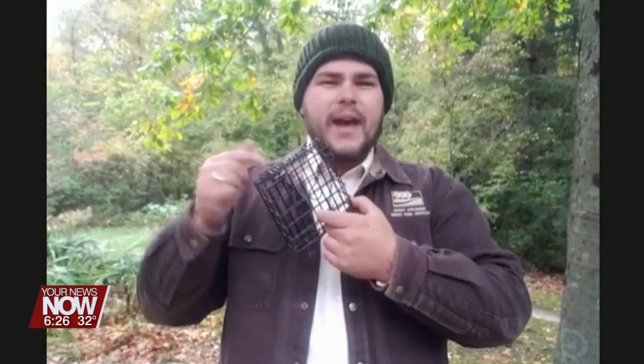And suet cakes as well. Suet cakes come in these little packages — you put them inside wire cages like this. It's rendered beef fat mixed with some seeds. Those are the three types of food that I always have available. If you're only going to choose one, choose black oil sunflower seeds — all the birds like it and it's going to give you the most bang for your buck. So put your feeder outside your window, fill it with black oil sunflower seed, and just sit back and watch.